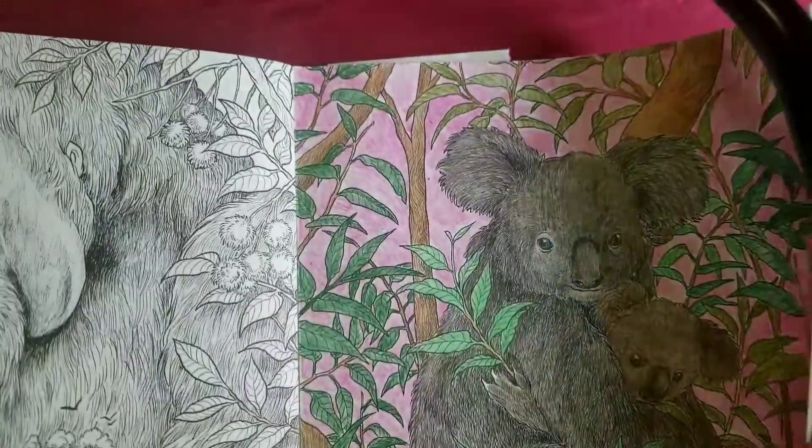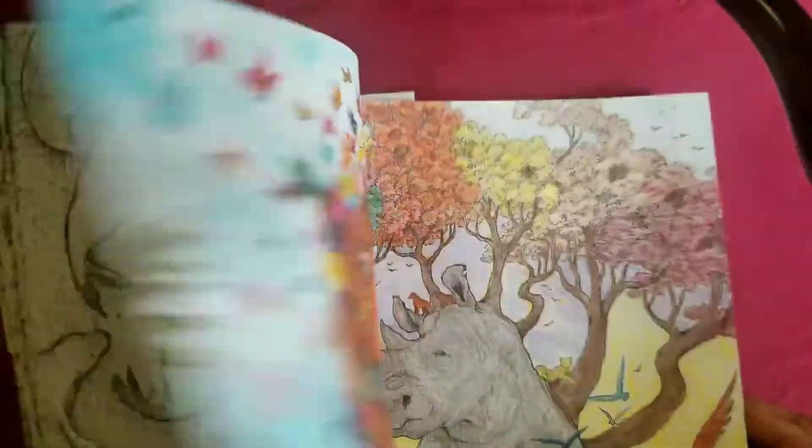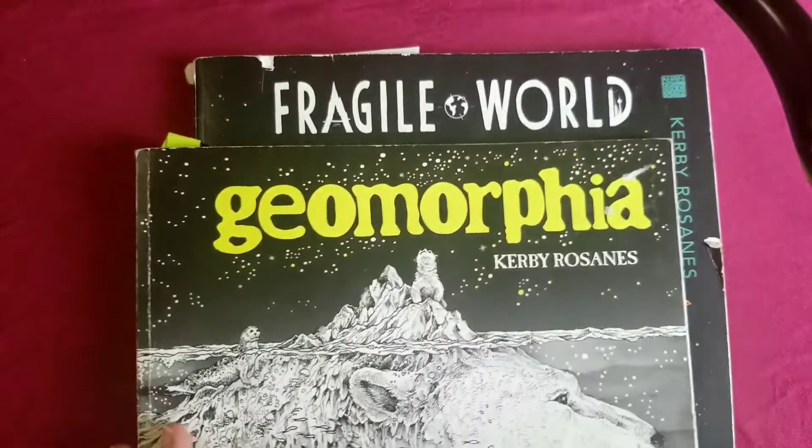So those are the four buddy colorings — four pages total — from Fragile World and Geomorphia. When I do the completed pages you'll see them again.